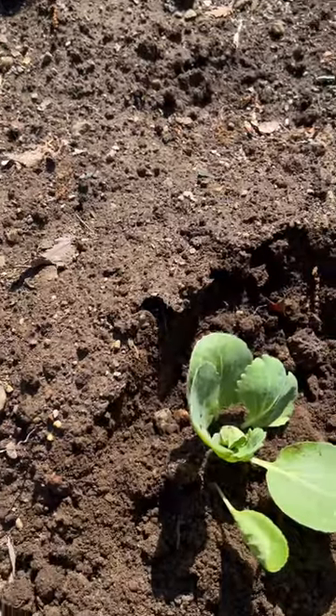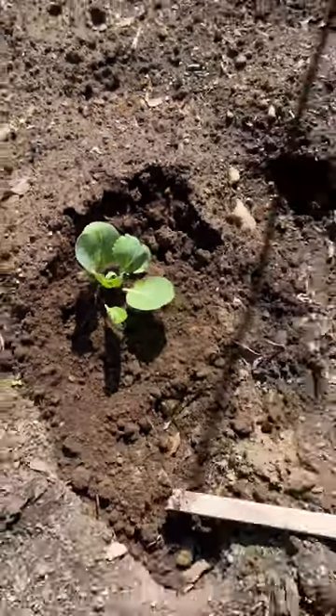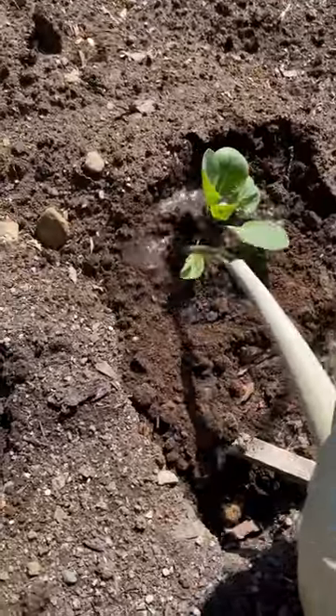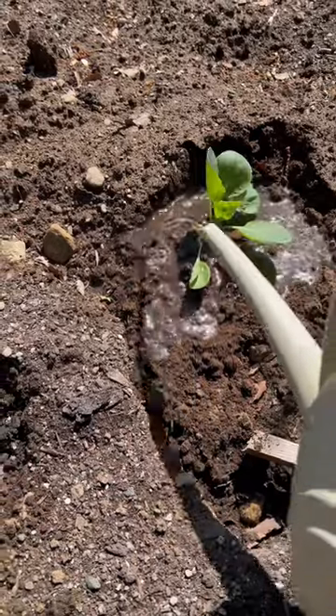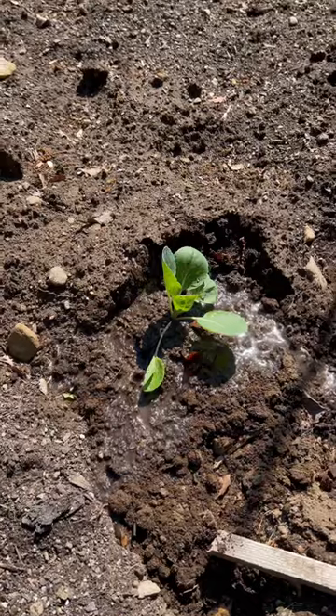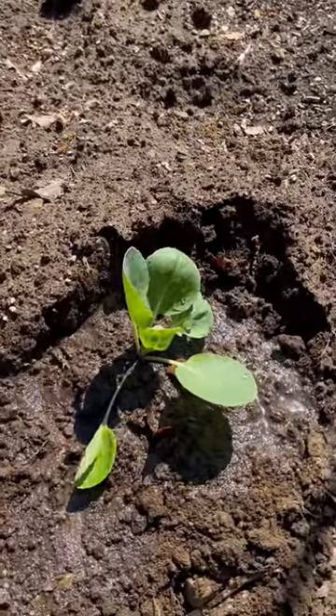What you need to do next is just make sure you water it. You want to soak the roots in so that way it continues to grow in that spot. That's how you plant or transplant cabbage into your garden.